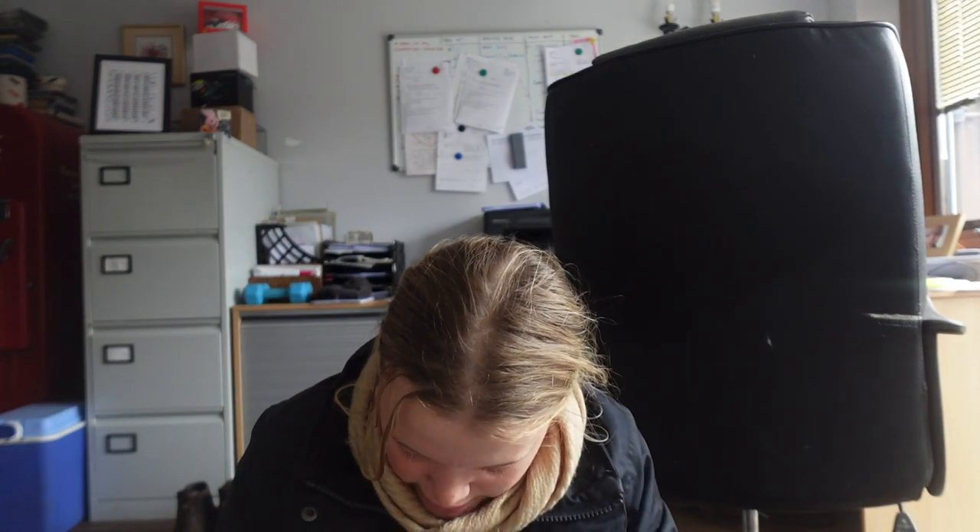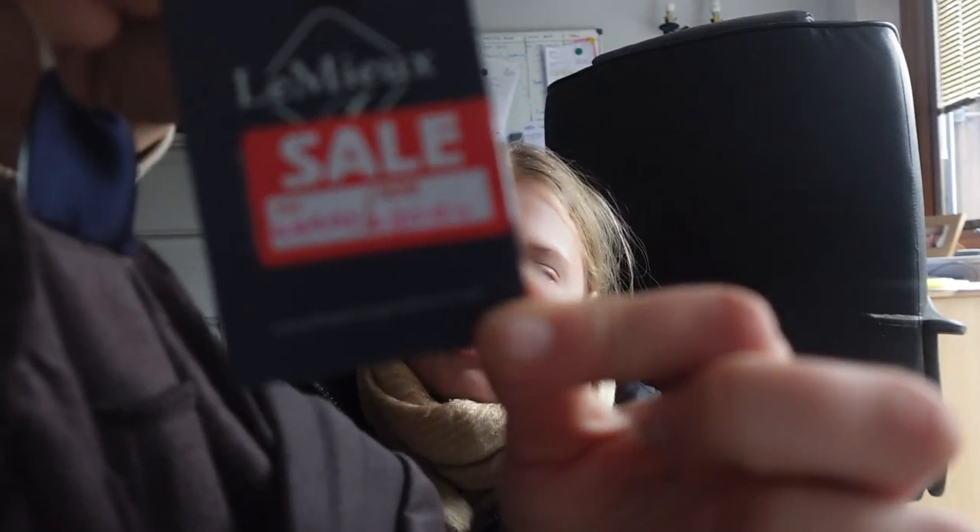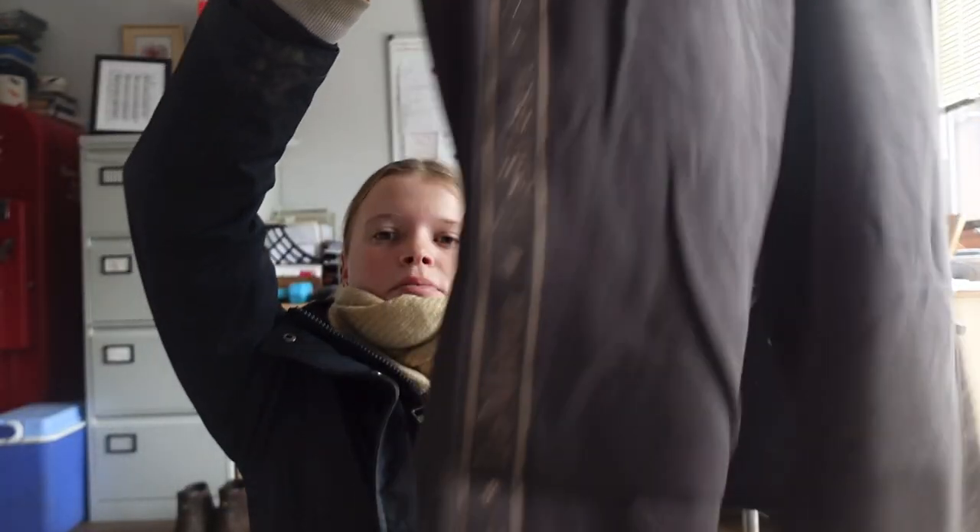The next thing I got is actually a bit random — something for me. I picked up some joggers because I just don't have any that fit; all the ones I've got have shrunk in the wash and gone really small. These are the Lumiere ladies joggers — they were in the sale, down from £50 to £30.84. They're in this licorice colour, like a brownie grey with rusty orange detailing. I just wanted some to wear around the yard, or even over leggings to ride in. They're fleece-lined and lovely. They're in a size 8 because I wanted them to be longer and a bit bigger.